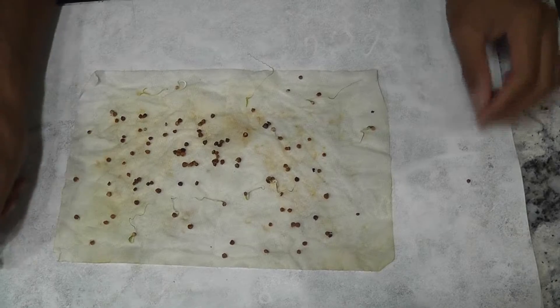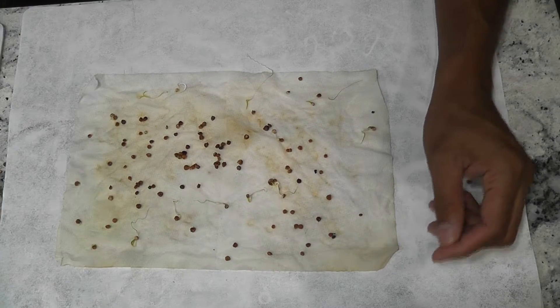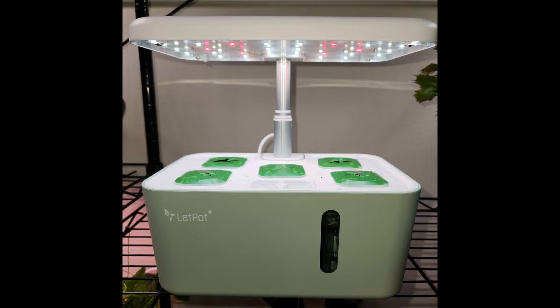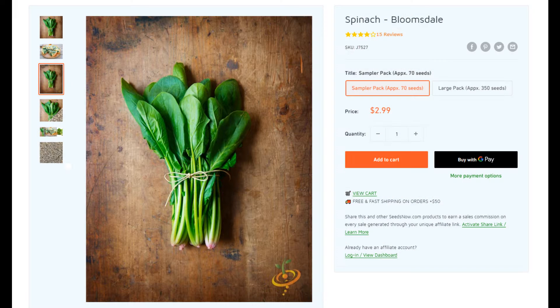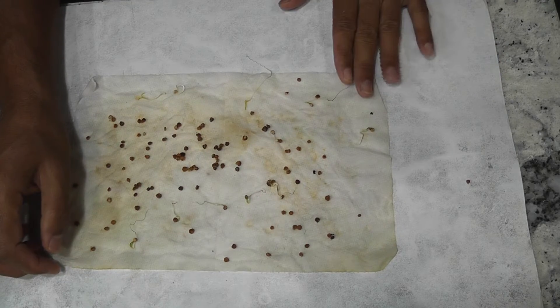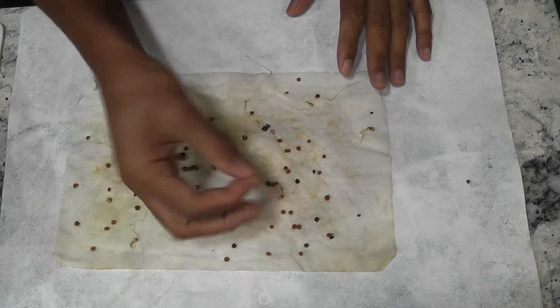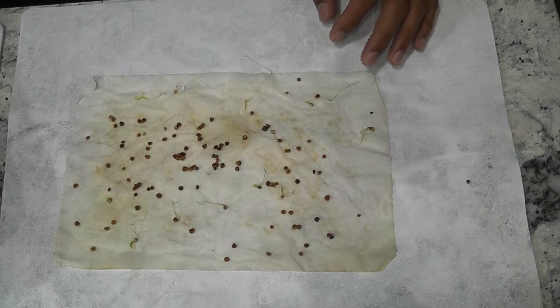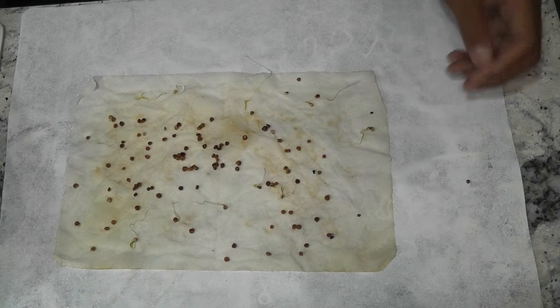I'm starting an experiment to grow spinach in the Leaf Pod Mini, a compact five-pod hydroponic system. The variety I'm growing is Bloomsdale Long-Standing spinach. It is very difficult to germinate spinach seeds directly in sponges, so I prepared the seedlings using the wet paper towel method. Now I am transplanting them into the Leaf Pod.